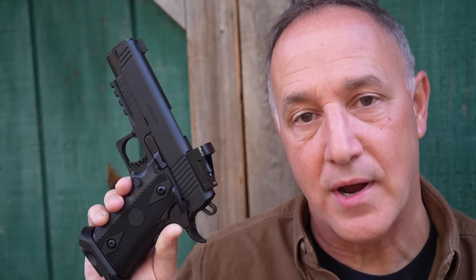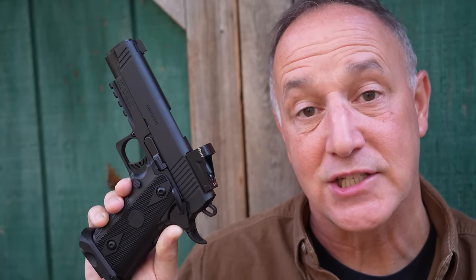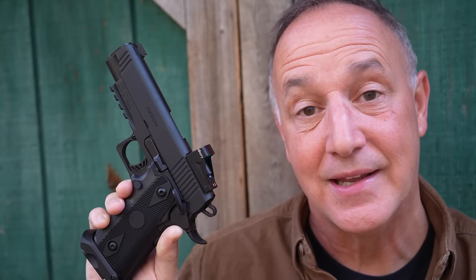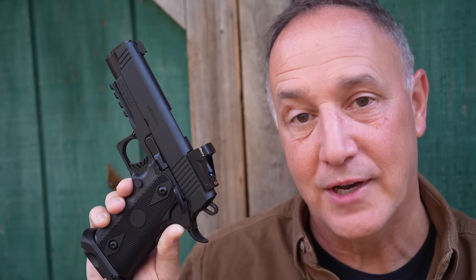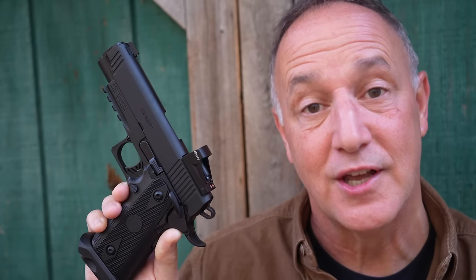European American Armory is the importer of the Gerson firearms. They got in touch with me just recently and asked if I would be willing to take a look at it and do a review. We really appreciate EAA Corporation for sending the Gerson Witness 2311.